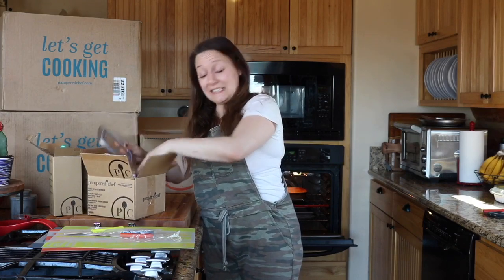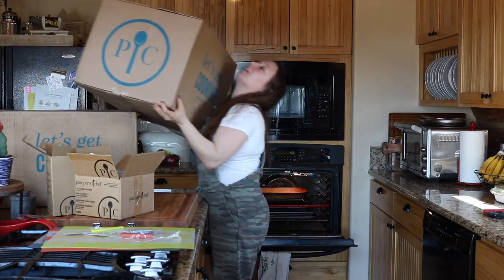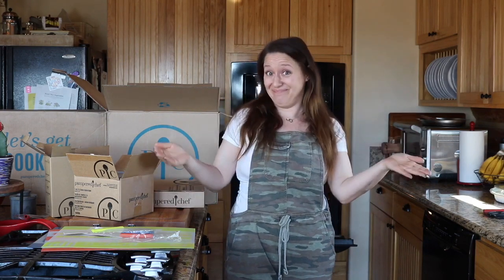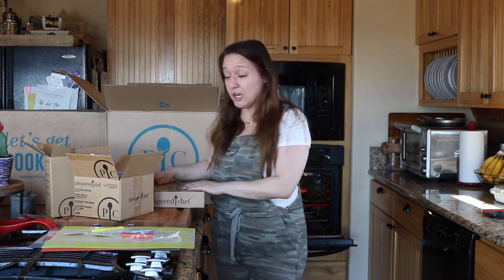I also think I need to take a break from ordering Pampered Chef for maybe a month. When you host a party and get 50% off items, you can use that 50% off on a bundle — so I did that and I got the cookware.